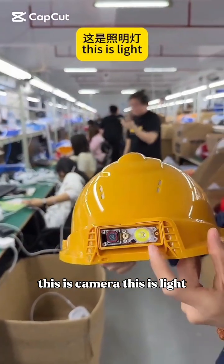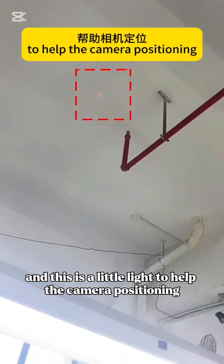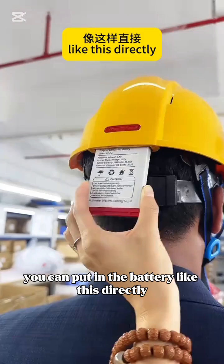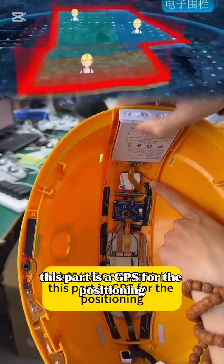This is the camera, this is the light, and this is a laser light to help with camera positioning and let you see what's inside. This part is for the battery — you can put in the battery like this directly. This part is a GPS for the positioning.